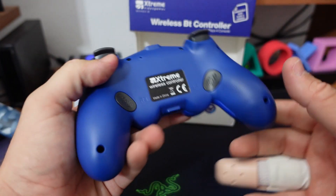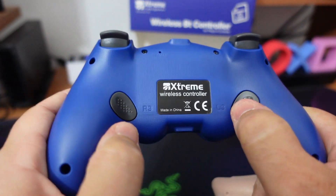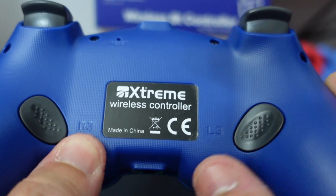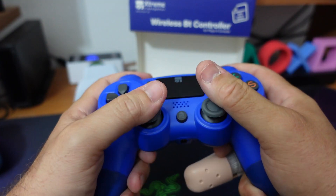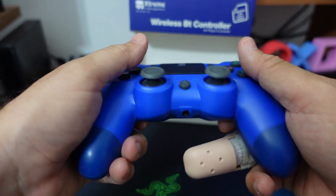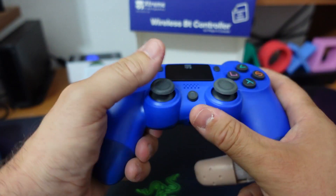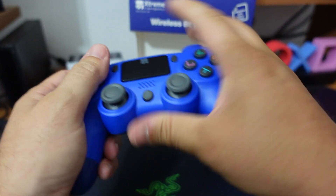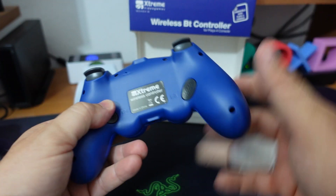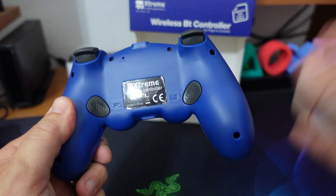Le mancanze però si fermano qui e in realtà rispetto all'originale, come vedete qua sotto ci sono due ottimi tasti. Purtroppo non sono rimappabili, sono fissi: i tasti corrispondono alla pressione di R3 e di L3. Quelli che non amano correre facendo la continua pressione sull'analogico ameranno il fatto che con il ditino qua sotto, in maniera comoda e raggiungibile, potranno andare a fare lo scatto col personaggio. Di fatto un controller da 34€, 29€, con due tasti aggiuntivi sotto: tanta tanta roba.